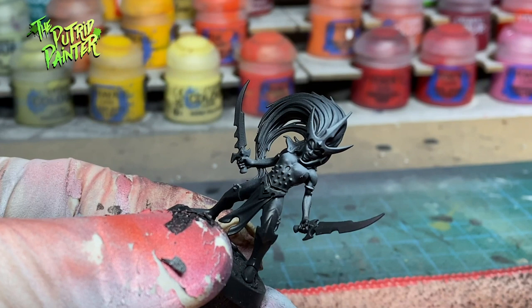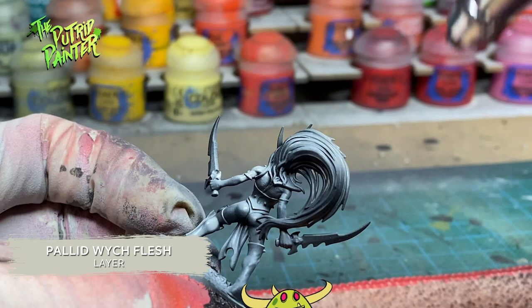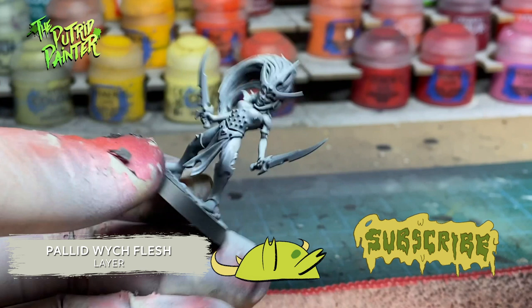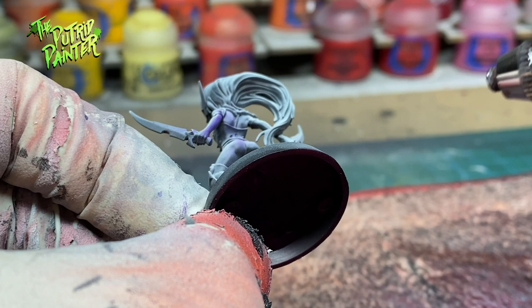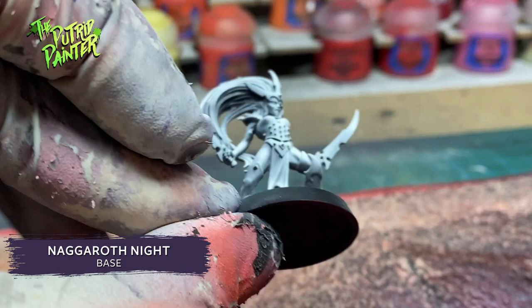After spraying the model black, I'm using Palette Swish Flesh to create an off-white zenithal highlight on the model. Spray from an angle to create this highlight. Then from a bottom angle I spray Naggaroth Night on the model. This is a very nice rich purple and creates a deep purple shadow on the model.